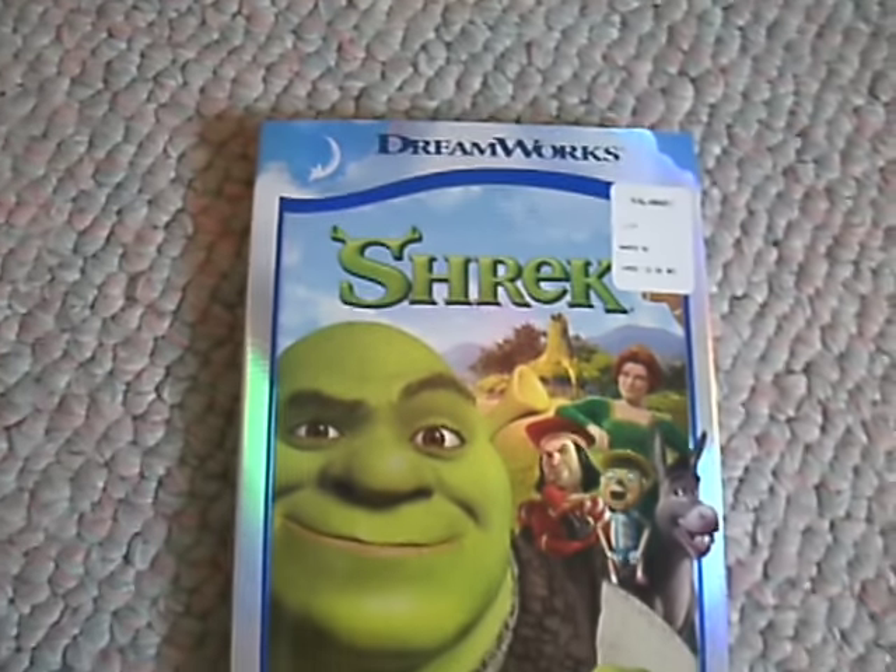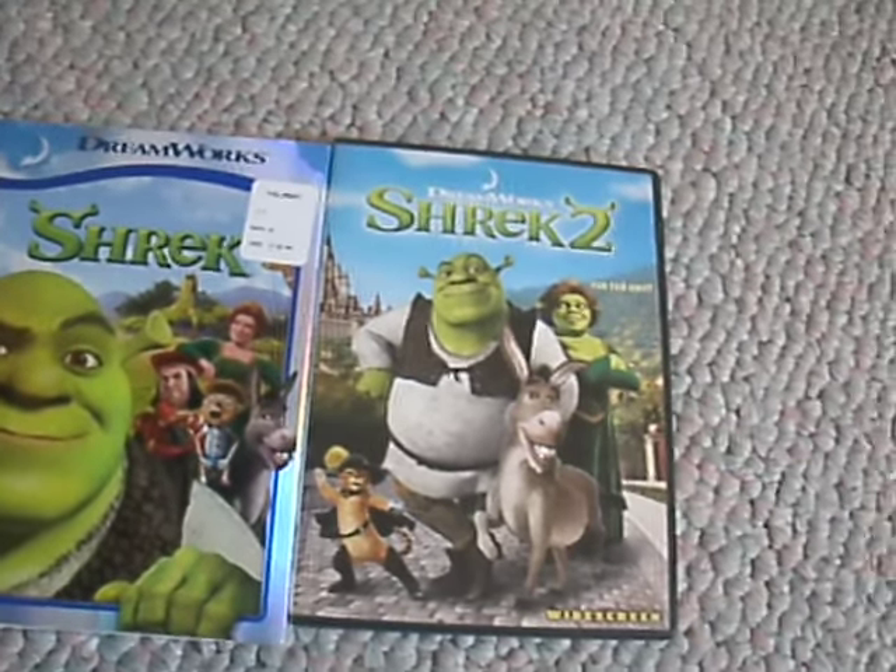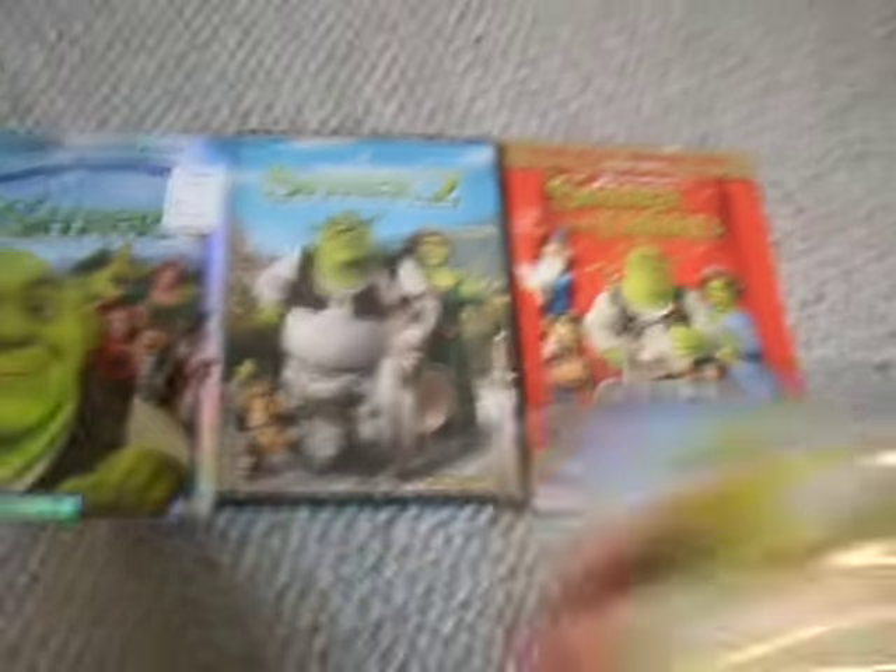Now I have the entire set of Shrek — Shrek 1, Shrek 2, Shrek 3, and Shrek 4. So all four Shreks.